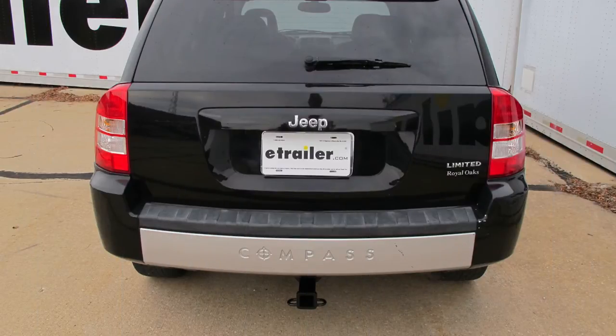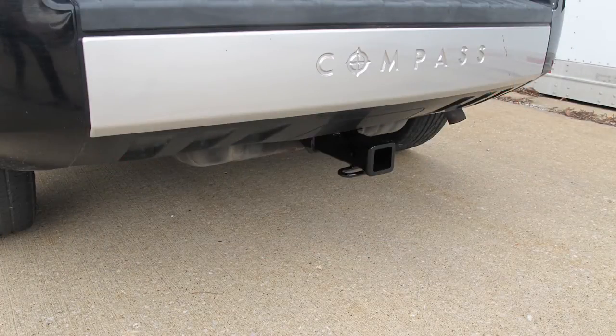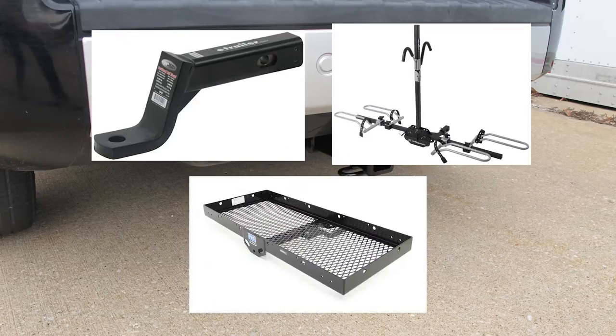Here's what our hitch looks like installed on our vehicle. We'll go ahead and give you a couple measurements to help you choose some accessories for your hitch, such as a ball mount, a bicycle rack, or a cargo carrier.